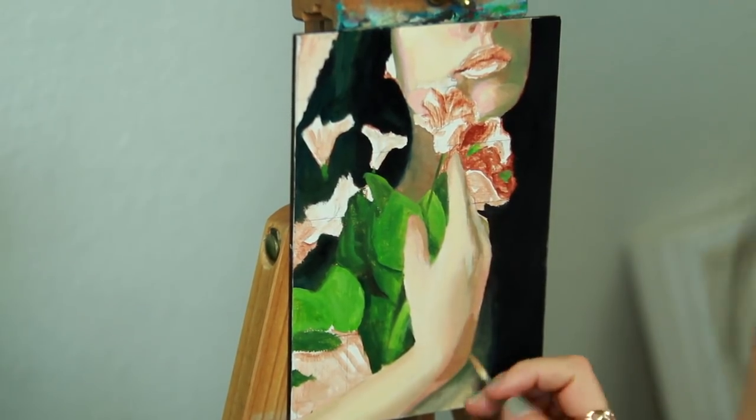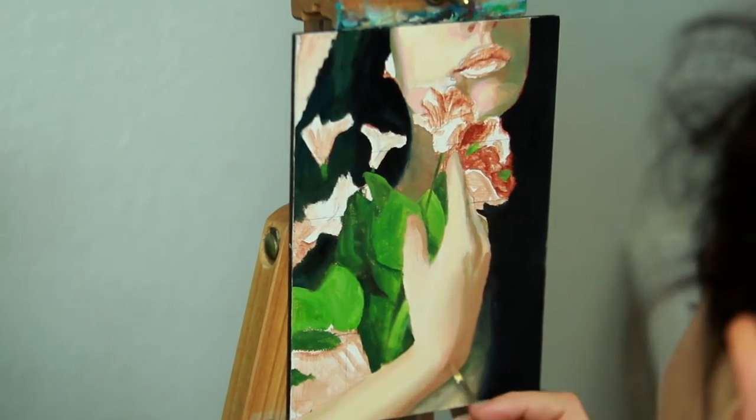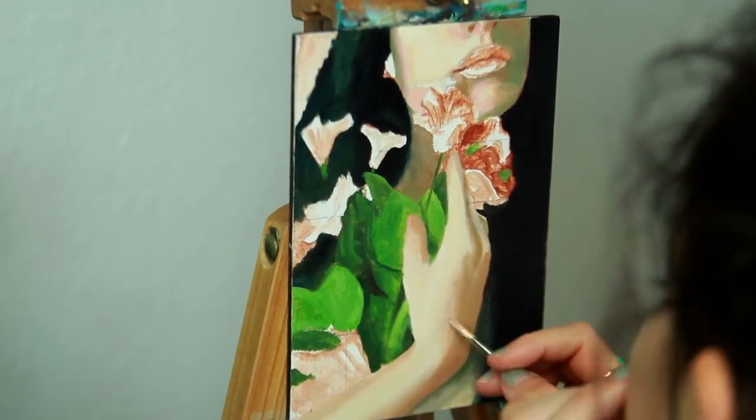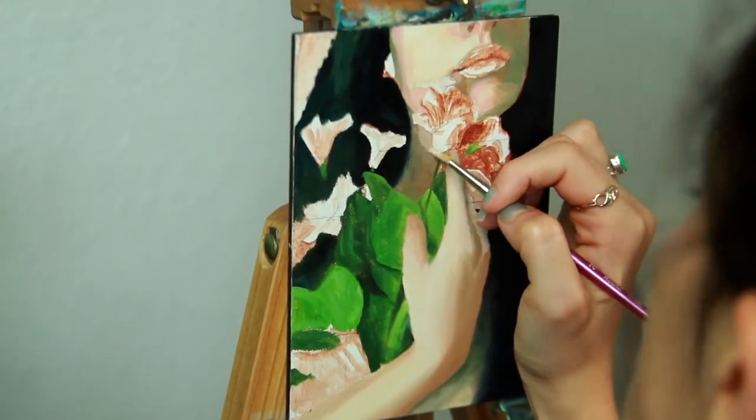If you watched my Sketchbook Sunday series, you might have seen the episode where I sketched a rough study of this painting with charcoal, but now I decided to commit much more time to this image with oil paint. So that's what you're watching today.